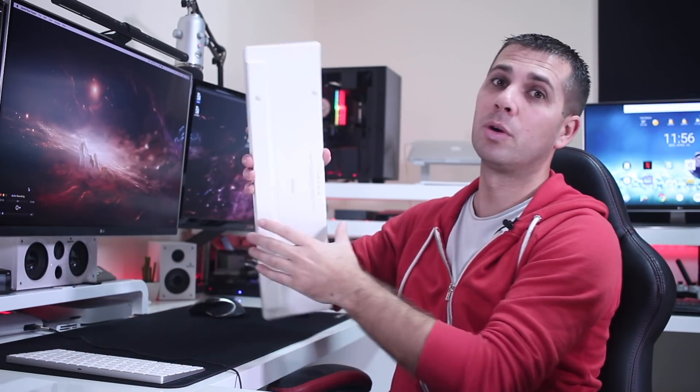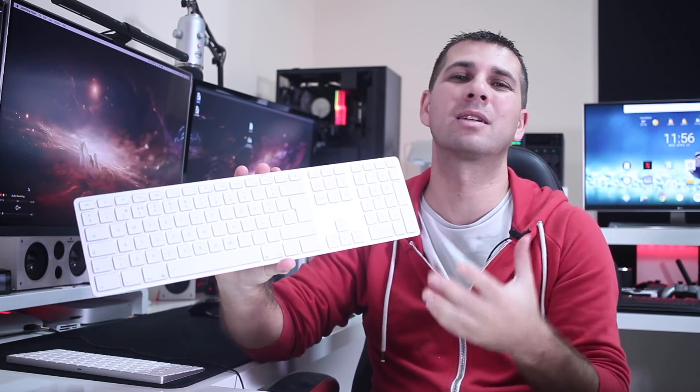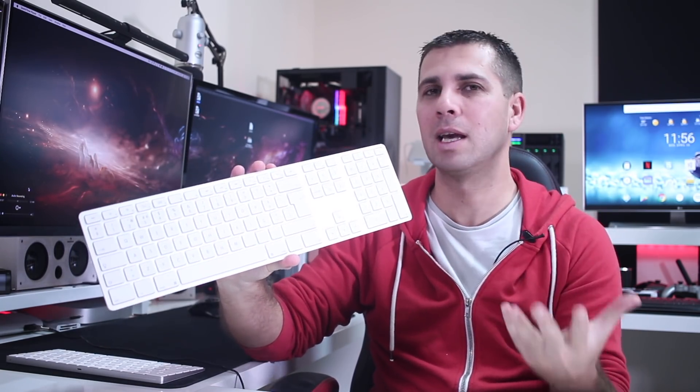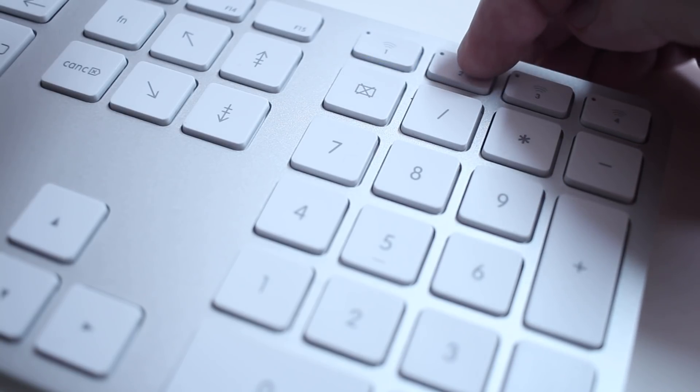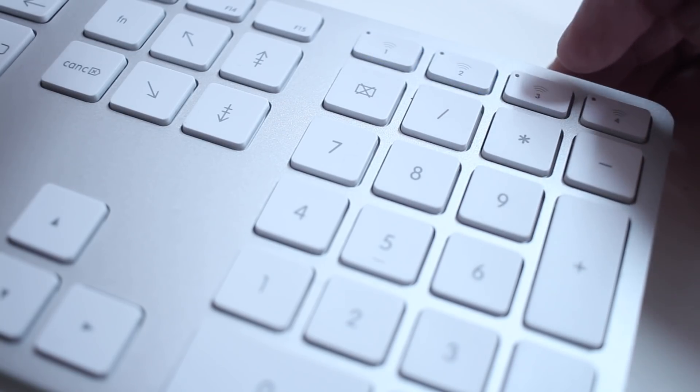I use one, my wife uses one, but it has a big limitation — like most Bluetooth keyboards, it only connects to one device at a time. One of the main reasons I got the Matthias keyboard is exactly because of that. We can connect up to four devices at the same time, and to switch between them all we need to do is press one of these keys.